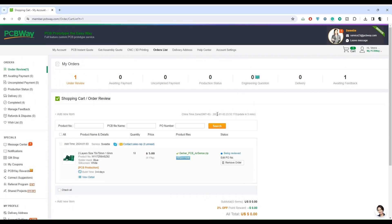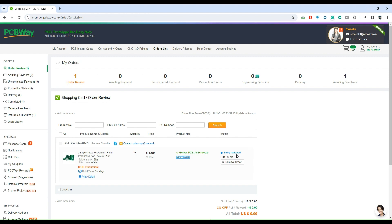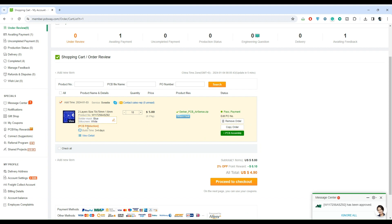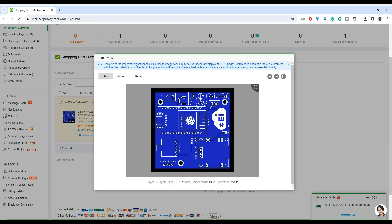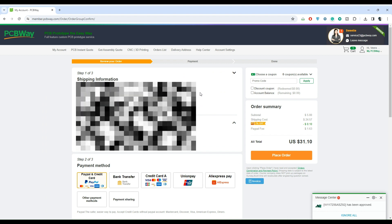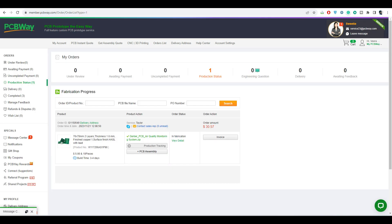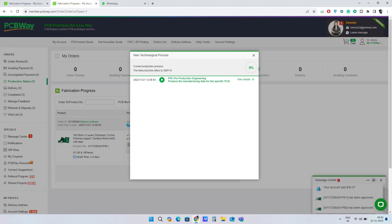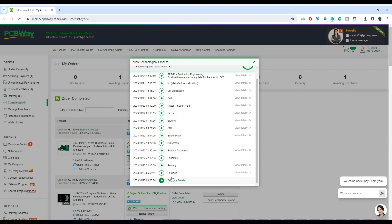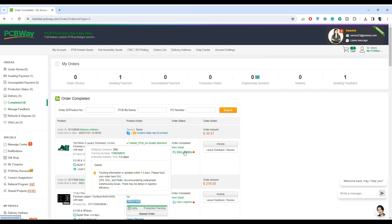Now the status has changed to being reviewed — someone from PCBWay is actually working on it. The audit has been completed and our design got a green signal for fabrication. We can also see how our PCB is going to look based on our solder mask and silkscreen preferences — here is the top side and here is the bottom side. Now we can proceed to the payment. PCBWay accepts various payment methods — choose the suitable method and complete the payment by clicking the place order button. Once the payment is successful, you can find your order in the product status tab and click view details to monitor each step of the fabrication process. Once fabrication is completed, the parcel will be shipped through your preferred shipping method and you can track it using the tracking ID provided.